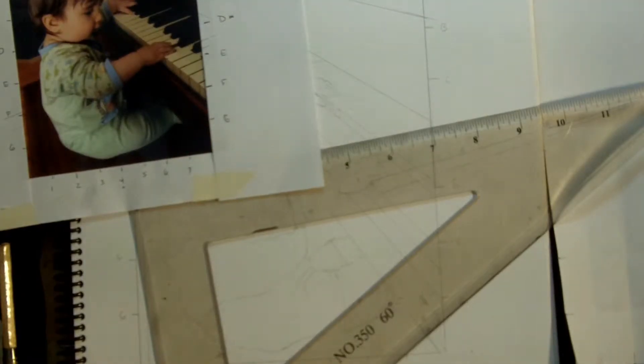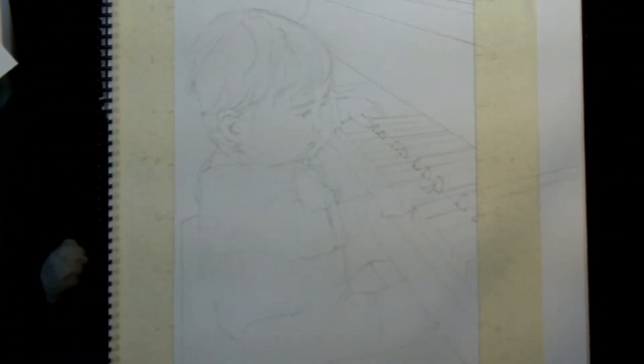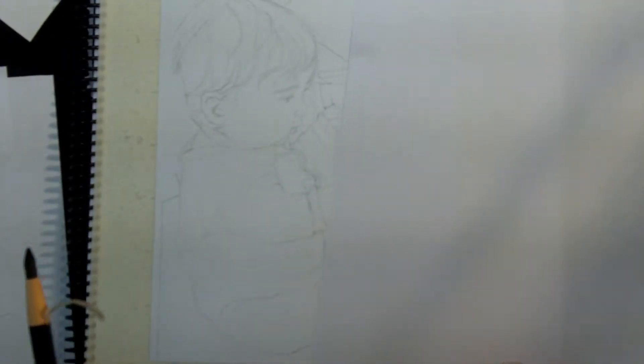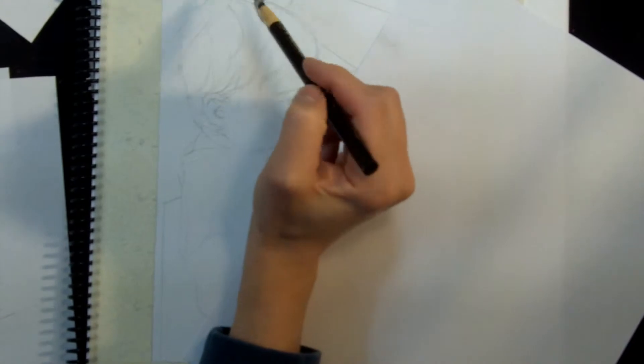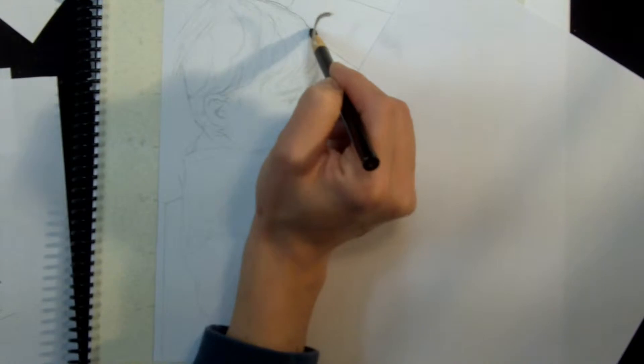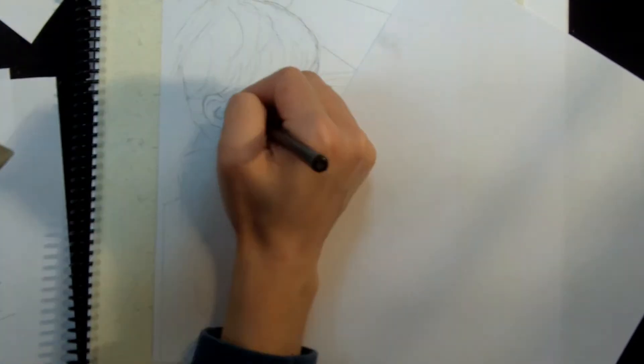I'm going to do that off-camera because it takes a lot of time, then I'll come back and we'll start to lay in the tone with a charcoal pencil and finish the rest of the piece from there. Now I am satisfied that the initial line drawing is correct, so I'm going to push forward and do the rest of the drawing in charcoal. Get a clean piece of paper to rest your arm on, then take a charcoal pencil and just strengthen up some of these exterior lines.